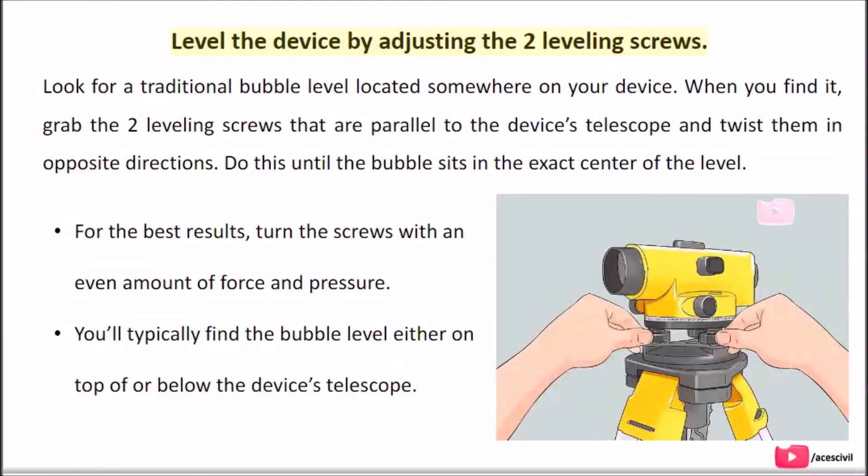Level the device by adjusting the two leveling screws. Look for a traditional bubble level located somewhere on your device. When you find it, grab the two leveling screws that are parallel to the device's telescope and twist them in opposite directions. Do this until the bubble sits in the exact center of the level. For best results, turn the screws with an even amount of force and pressure. You'll typically find the bubble level either on top of or below the device's telescope.